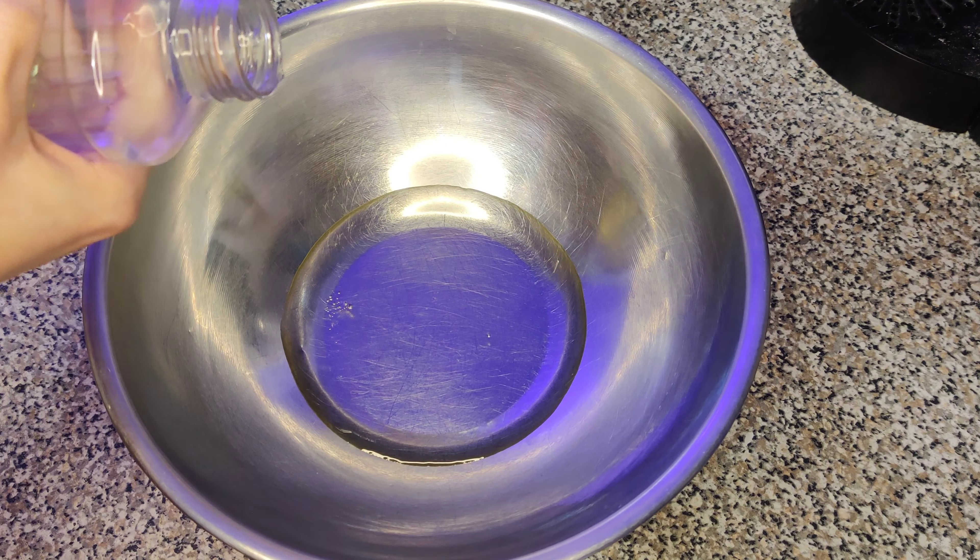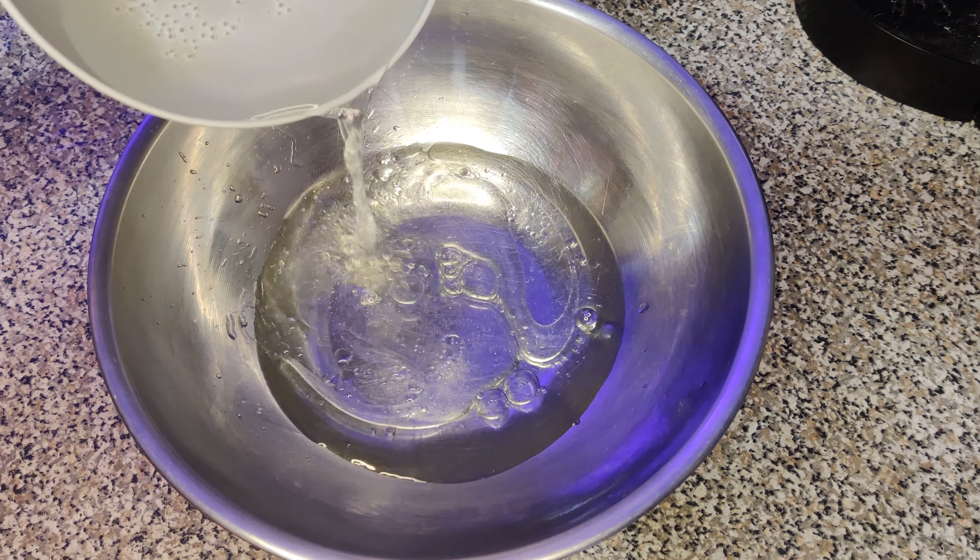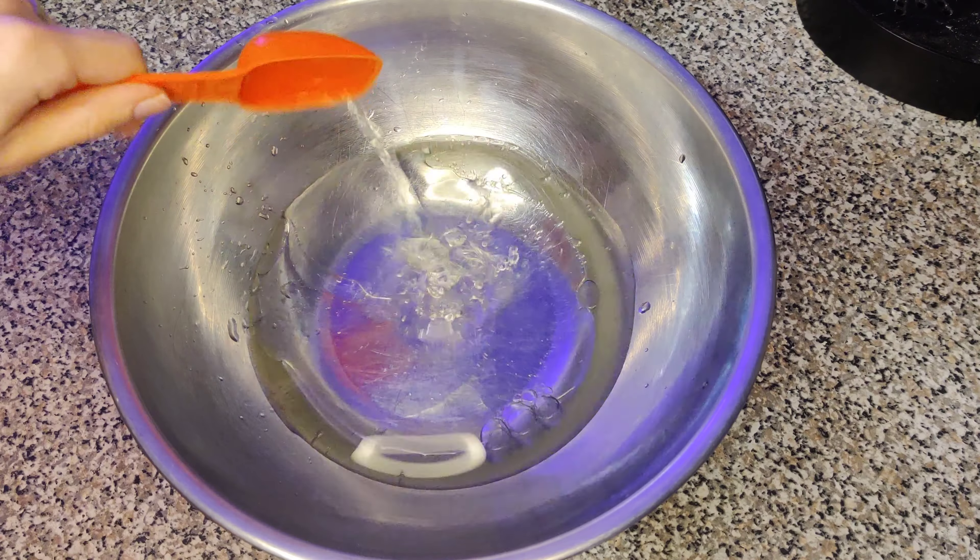Today we're making some chocolate cupcakes with a Lindt Lindor truffle in the middle. As usual, the recipe can be found below in the description.